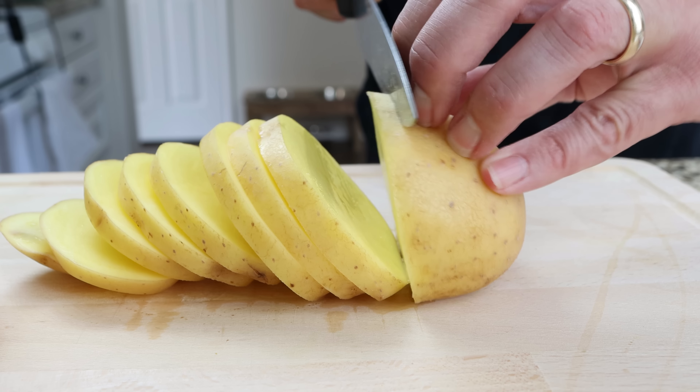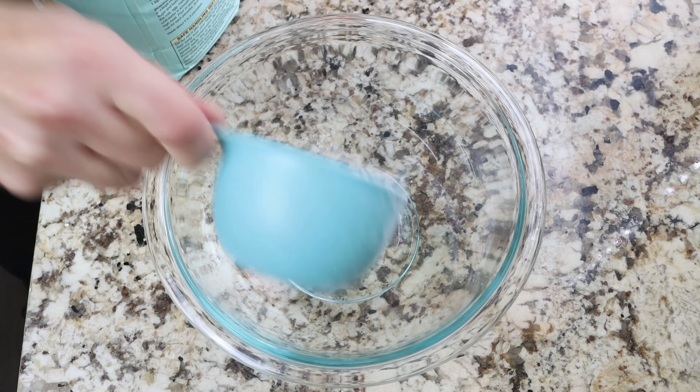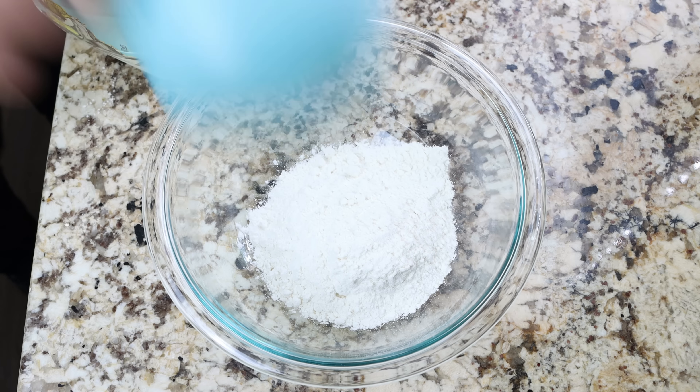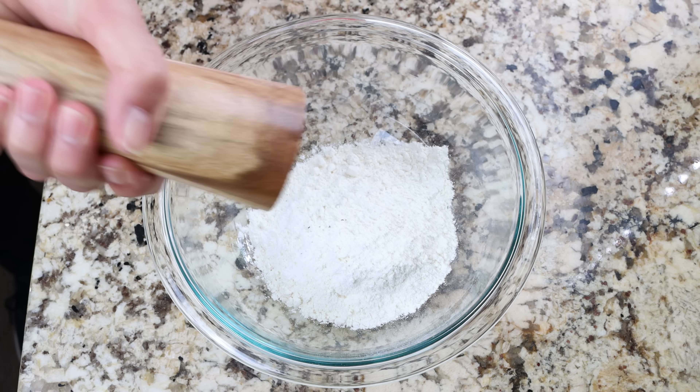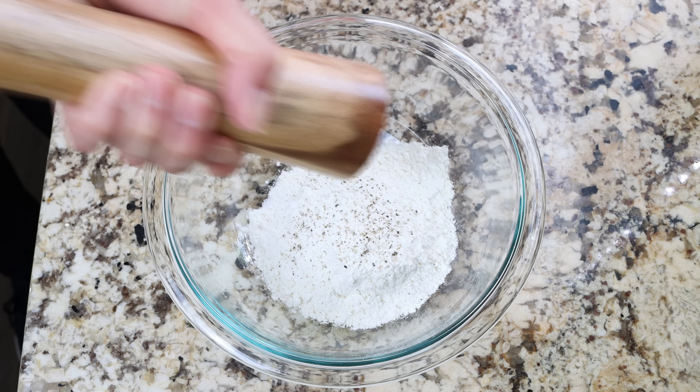Then we'll add half a cup of all-purpose flour into a bowl, which is about 60 grams. Season with sea salt and freshly cracked black pepper and mix it together.